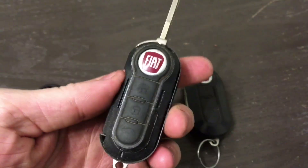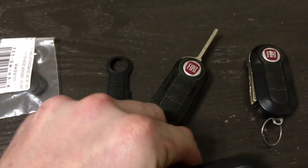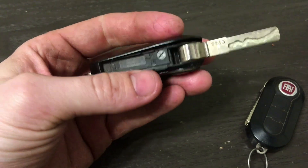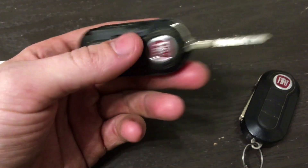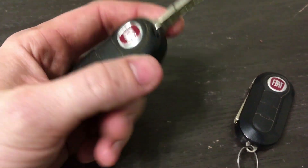Actually, you can leave the keyring on. All we really need to do is pop off the top piece. All I did to do that was use both my thumbs against one another to pry, and the top piece will loosen up around here. Then you just keep pulling it off around the perimeter.